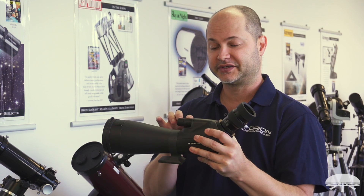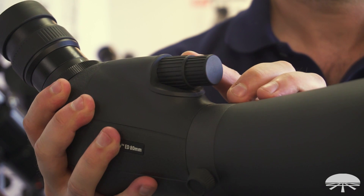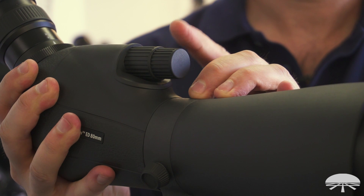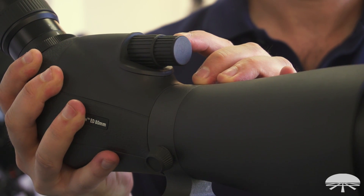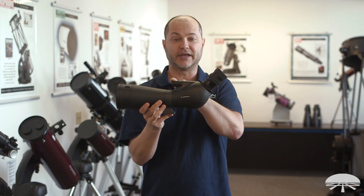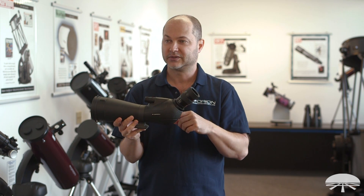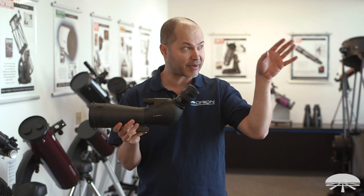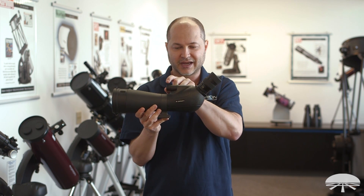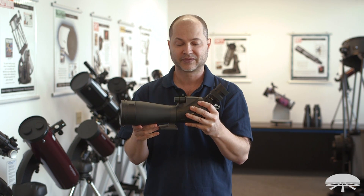On top is the focuser, and this isn't your average spotting scope focuser — it's a two-speed focuser. We feature this type on a lot of our nicer telescopes to achieve very critical focus, and we've implemented it here as well. This knob is the gross adjustment, a one-to-one adjustment, and then here you've got the fine focus at nine-to-one, meaning every nine turns of the fine focus equals one turn of the gross. So if you're focusing at higher power on a small bird, you get close with the gross knob and then fine-tune it to get the sharpest possible focus and the most detail out of the image.